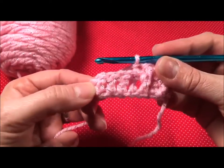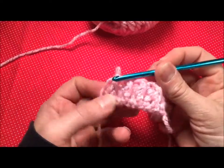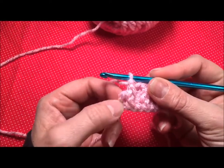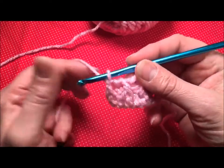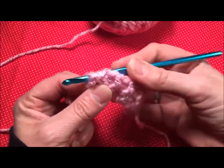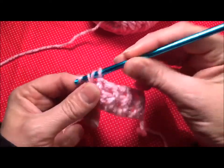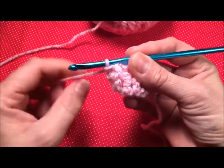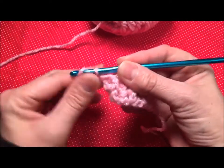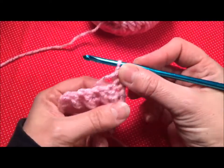I'm going to finish that until I get to the end and then we'll go on to row four. I'm getting ready to do the last back post on row three — I just want to show you that real quick. I'm working on this chain two here, so I'm going to yarn over and bring my needle in from the back. Yarn over again, pull it through, and finish my double crochet. That completes row three. Now I'm going to chain two and turn my work. Now we're going to start row four.